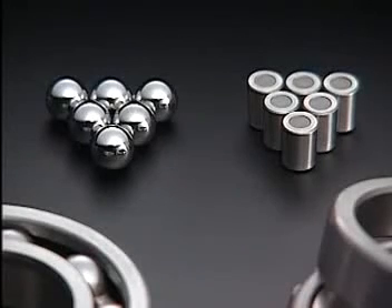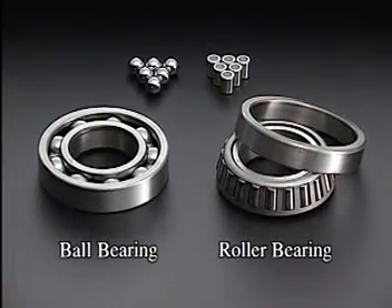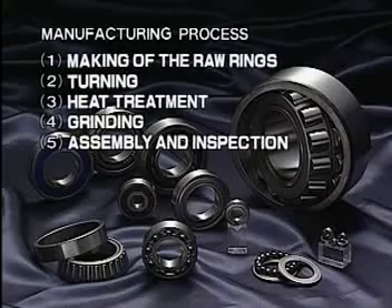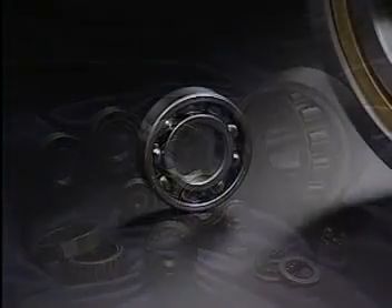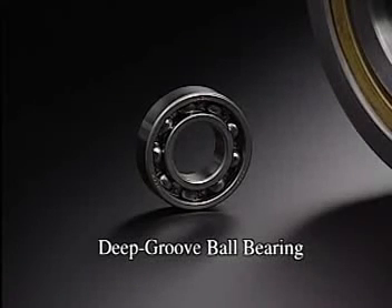Rolling elements can be either ball or cylindrical type. Bearings with ball type rollers are known as ball bearings. Those with cylindrical rollers are roller bearings. Nachi presently manufactures more than 5,000 types of bearings. Let's follow the manufacturing process for the most common type, deep groove ball bearings.